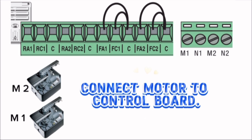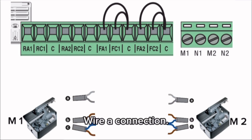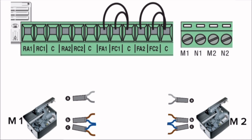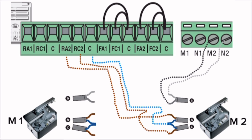Connect motors to the control board. Connection of motor 1: wire A connection, wire B and wire C connection. Connection of motor 2: wire A connection, wire B and wire C connection. Motor wires A, B, and C done.